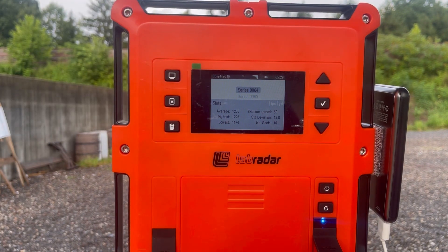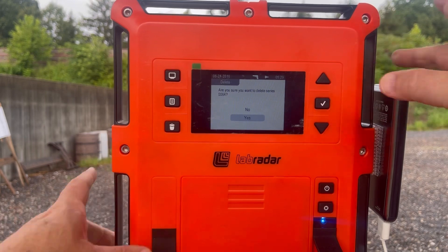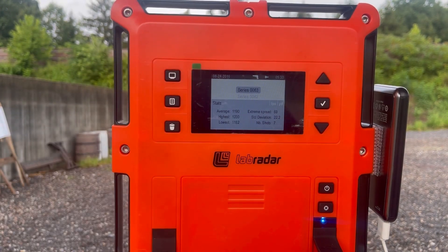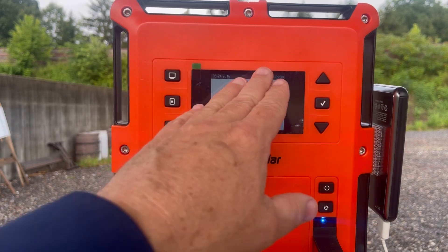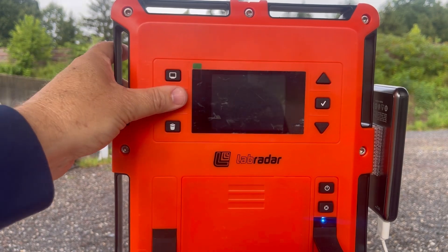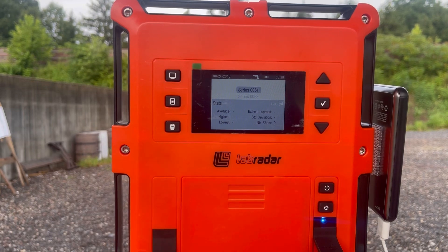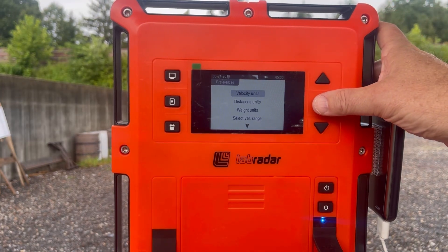What I usually do is fill up my series and then delete them. You select the series, confirm delete, and the count drops by one. When you power cycle the Lab Radar it shows you the last stats from your previous session right away. To start a new series you press the button, confirm, and all your averages zero out. For settings you press the button up top.